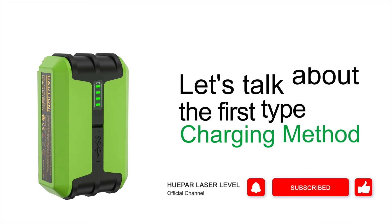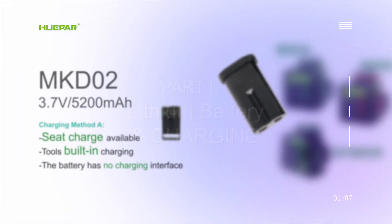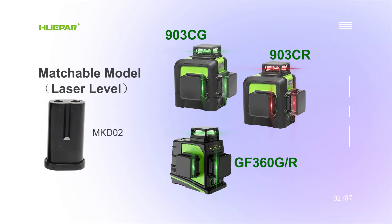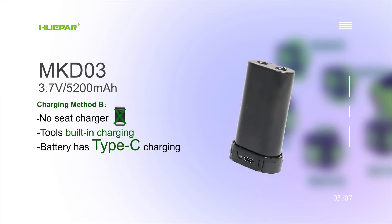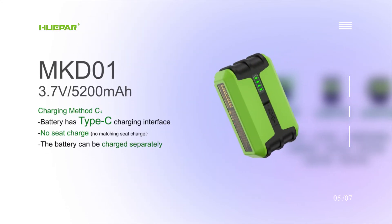The first type — charging method for MKD02: seat charge is available. Tools: built-in charging. The battery has no charging interface. Matchable model: MDK03. No seat charger. Tools: built-in charging. The battery has a Type-C charging interface. Matchable model: MDK01.